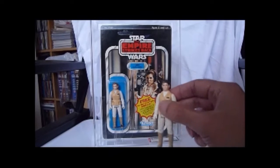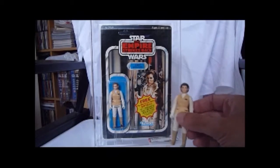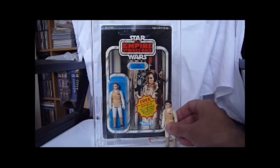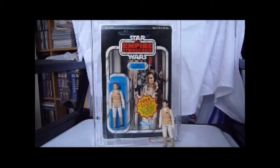Here's my loose one which I've had since childhood. Leia Hoth gets an 80 — she's got a bit of paint underneath her neck, and that's why she gets just the 80. The bubble and card get 85, bubble's clear and looks great.